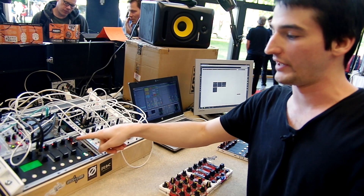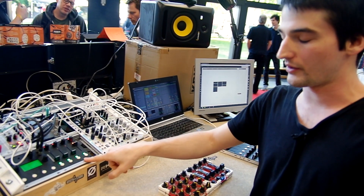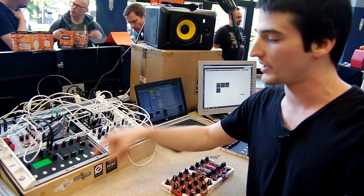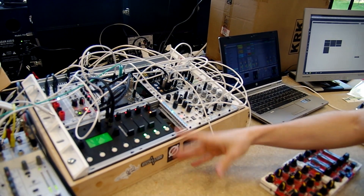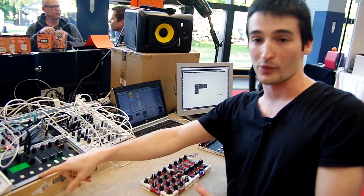I have here a very simple sequencer patch up and running. I can make some of the steps muted, add pauses to one of the steps, and change the pitch. This is only one of the use cases which could be configured and used with this analog module.